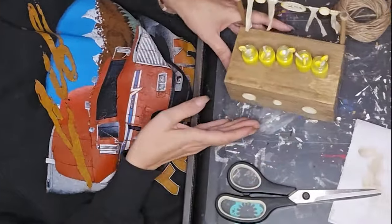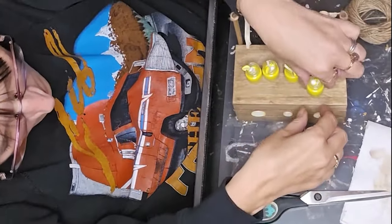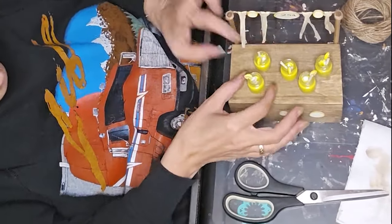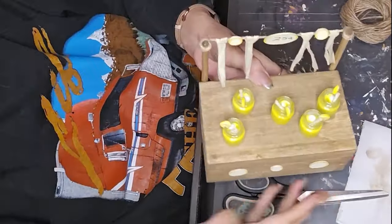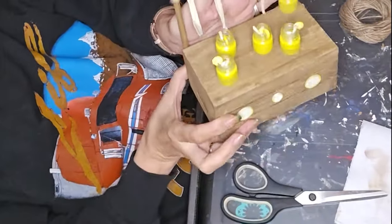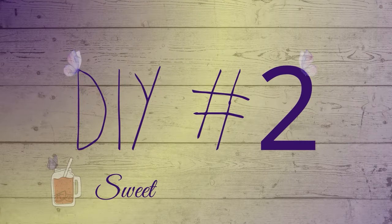Once I can get to my Silhouette I'll put 'fresh squeezed lemonade' on the front of the stand as well. I didn't want to glue the items down because I want to give the freedom to move them around and put other stuff in the tray. Now we're on to DIY number two.